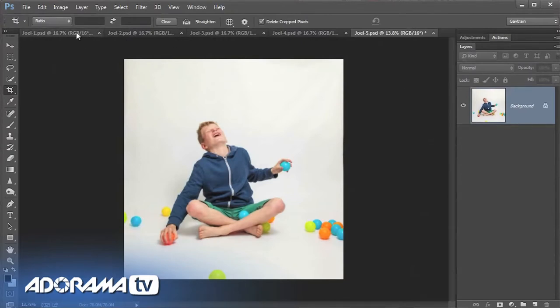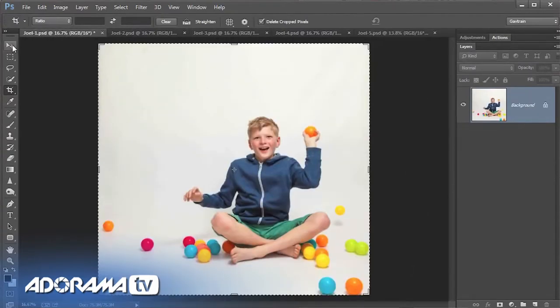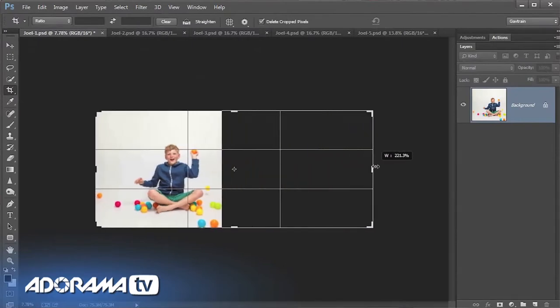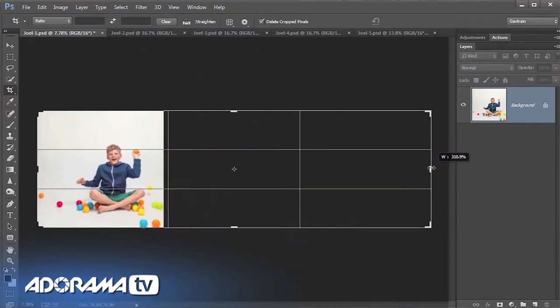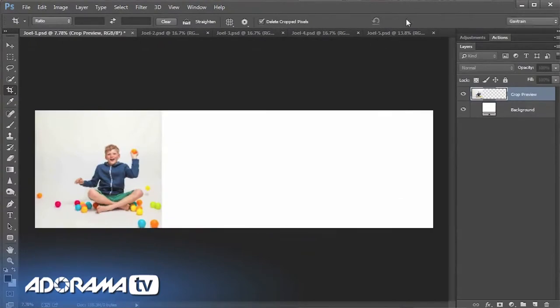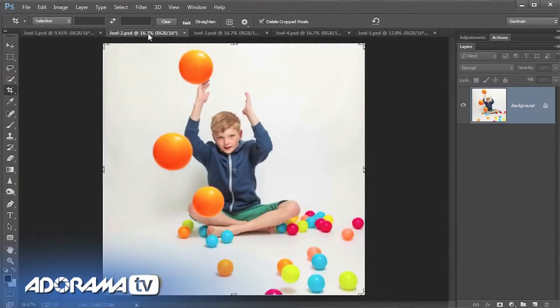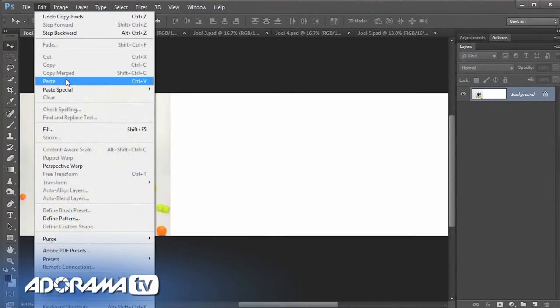I've already cropped the other pictures, and this first one is what we'll start with. I want to increase the canvas area to make room for the other four shots — we can use canvas size or the crop tool, either gets to the same point. I'm going to add about 300% canvas to the picture. Now I'll get the next picture from the sequence — select all, edit and copy — jump back to the main picture and choose edit and paste.